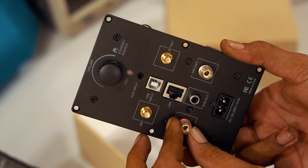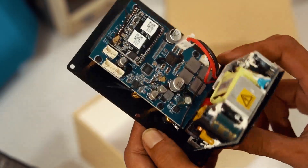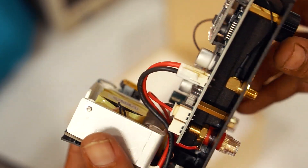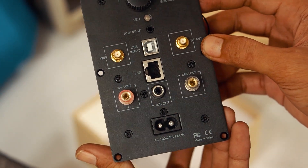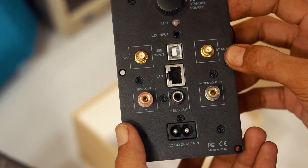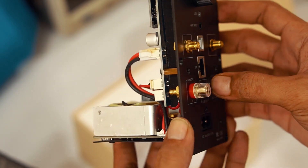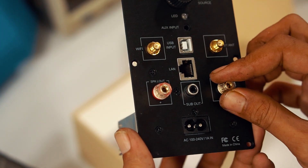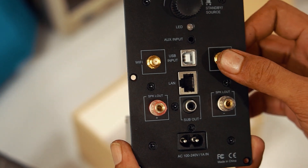Berikut produk yang saya dapat dari arielic.com. Produk untuk DIY audio yaitu Uptostream Plate M, harganya 169 dollar atau sekitar 2,4 juta rupiah. Dimensi yang mungil sekitar 13,5 cm dengan lebar 8 cm. Di platenya terdapat terminal speaker output, WiFi dan Bluetooth antena, USB input, AUX input, LAN, LED indikator, knob volume, dan juga terminal AC input 220V.